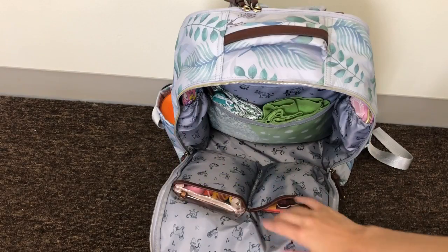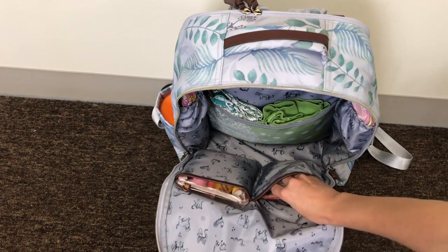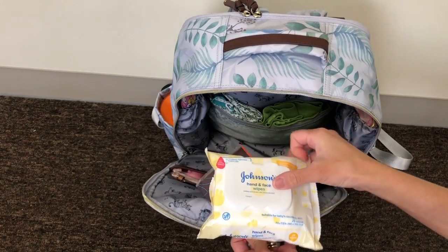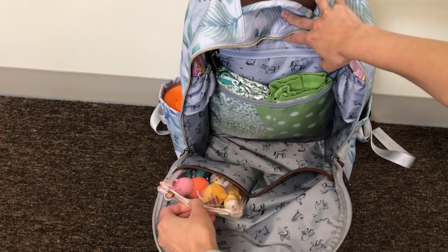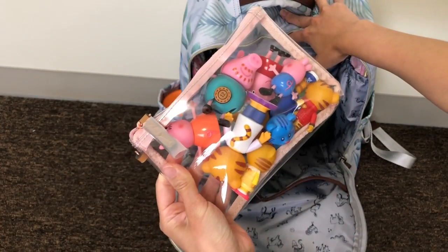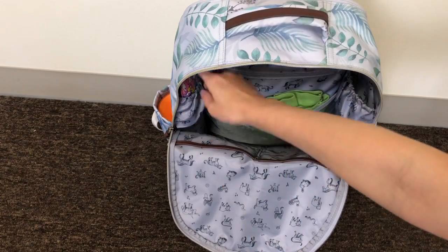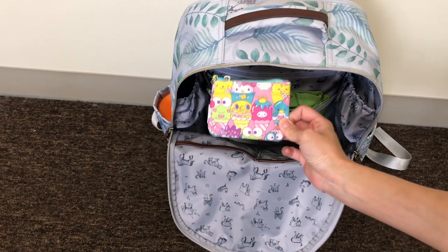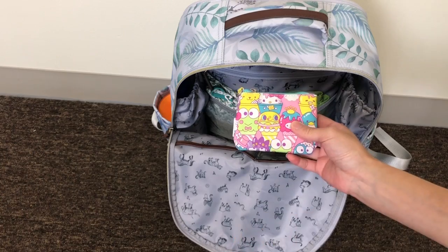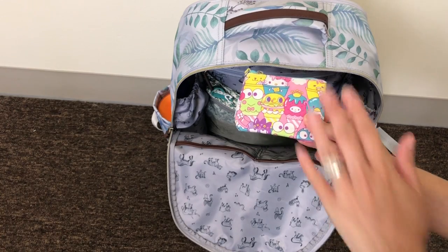On the front of the bag there are two slip pockets with leather trim — they appear to be the same size. In one I have a packet of tissues and a full package of hand and face wipes. On the left side I have a clear pouch filled with toys — Daniel Tiger and Peppa Pig — from the 12 Little trio pouch set. At the right elastic pocket I have my med kit, and at the left elastic pocket I have a small pouch with disposable baggies, which is essential for travel — great for trash or motion sickness.